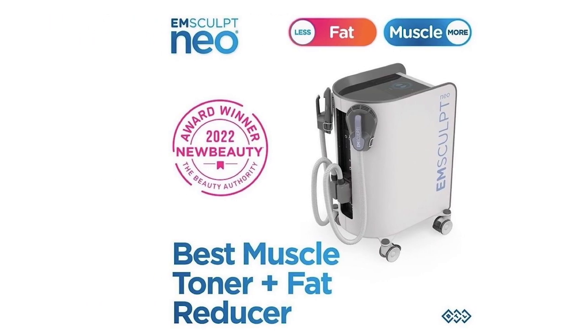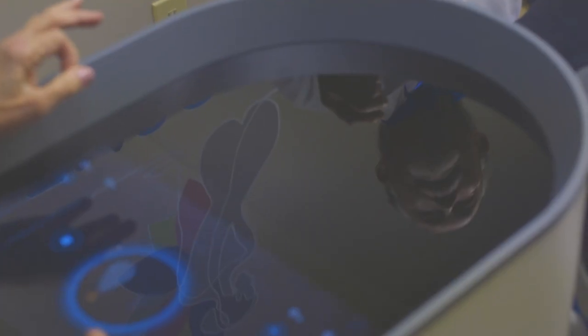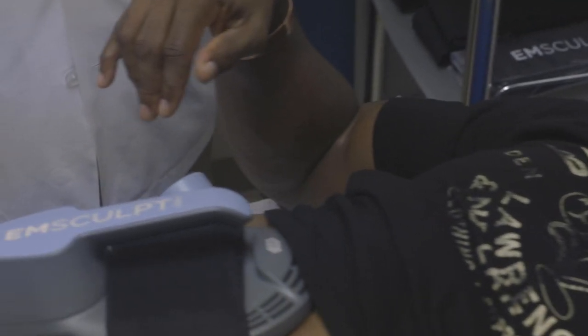This machine is called the M-Sculpt Neo, and what this does is increase muscle and also decrease fat. Basically this works using a high intensity frequency electromagnetic energy. Wow. This is blowing me away.